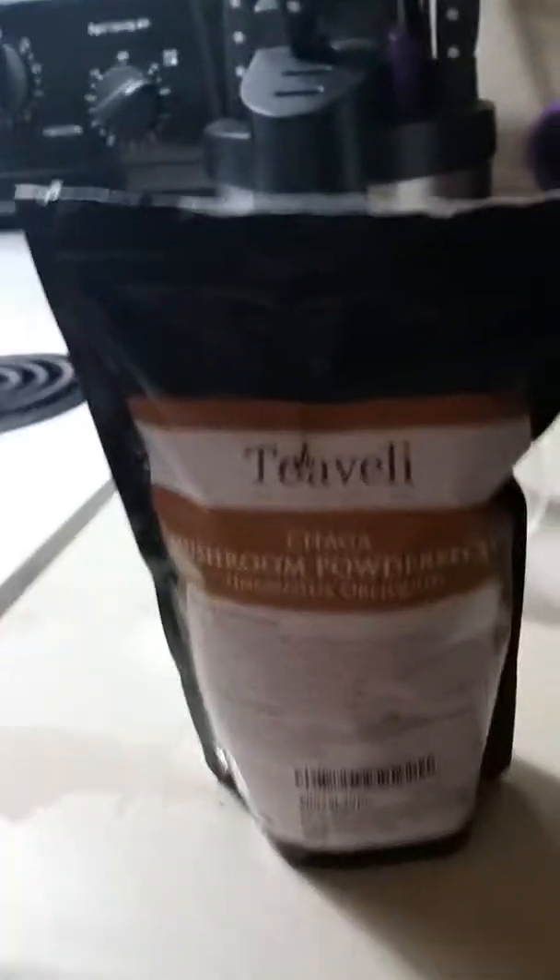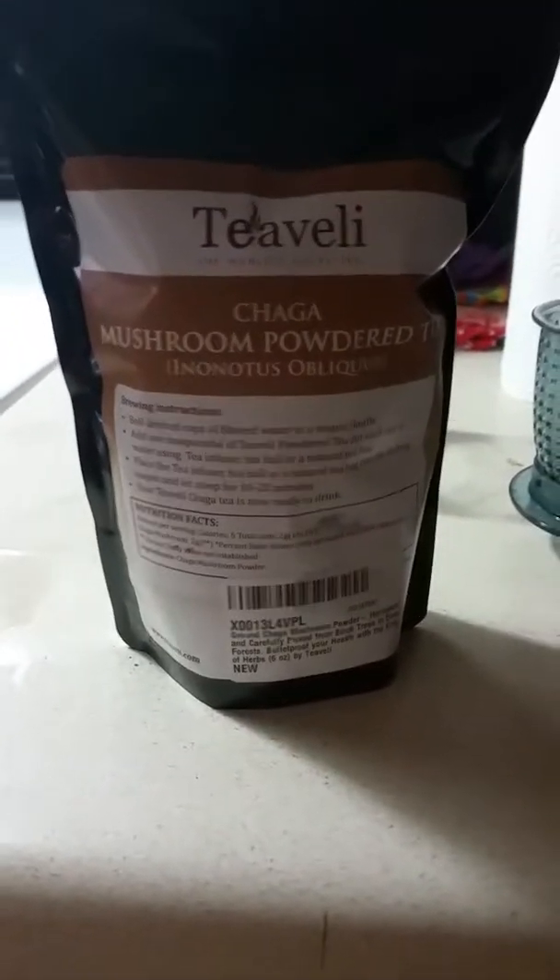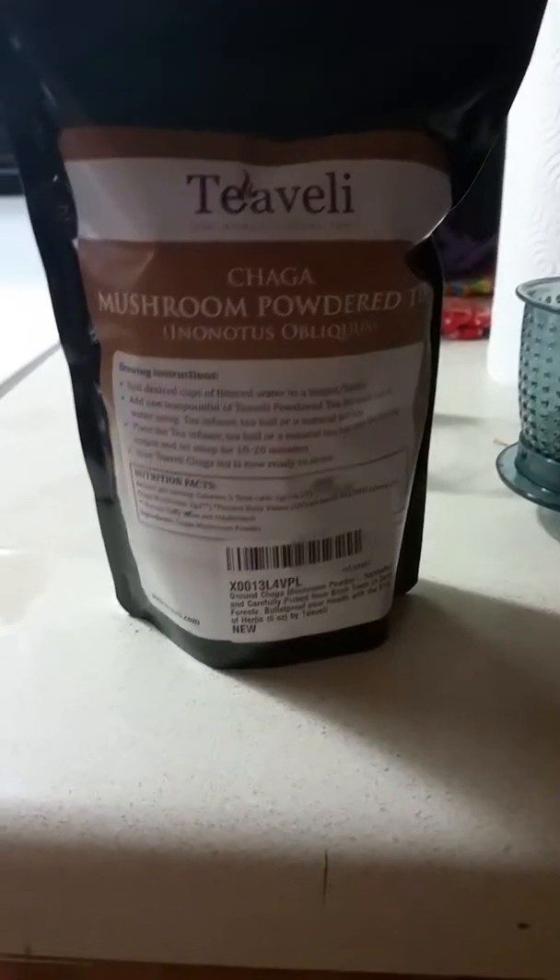Hello everyone, my name is The Doe, and today we are talking about Tivali Chaga Mushroom Powdered Tea. I have never tried this before — that is the truth — and I'm very interested in it.